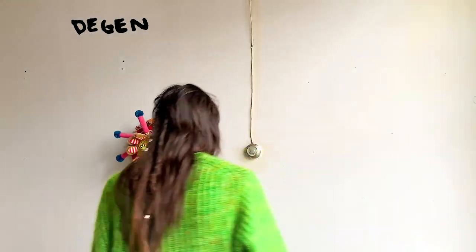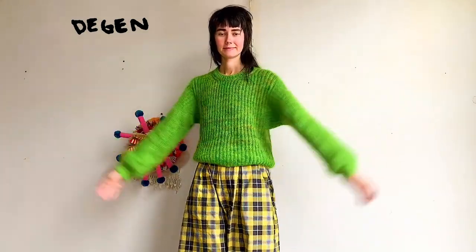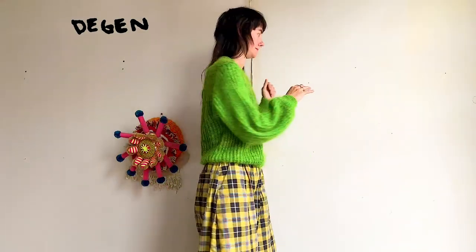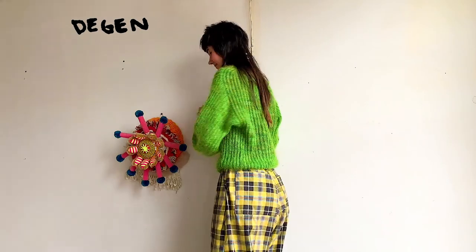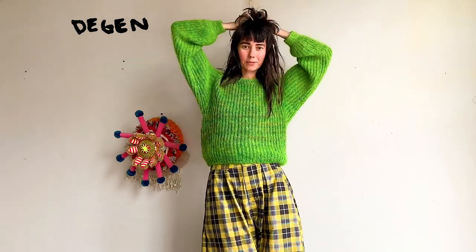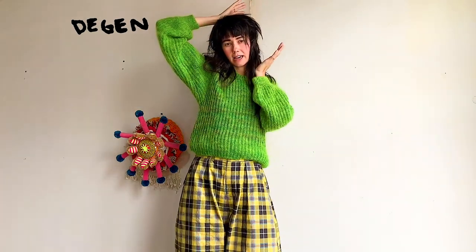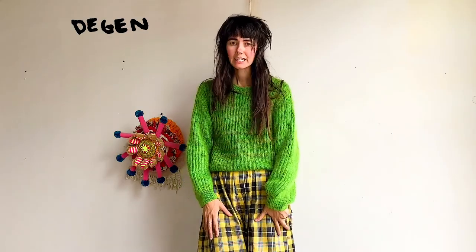I'm going to do a final twirl for you. Again, this is the Brioche Bubble Crew, and it is available on Ravelry and also on my web store. I hope that you'll consider knitting it.